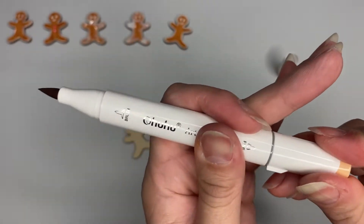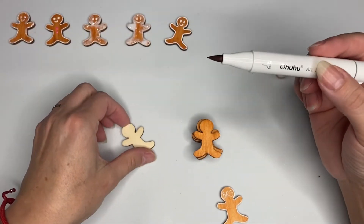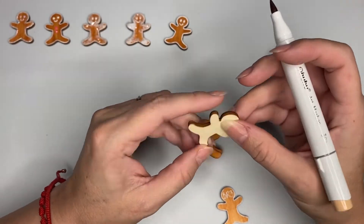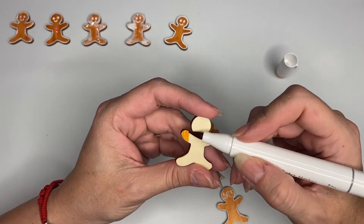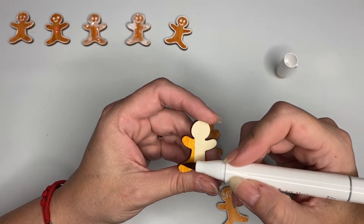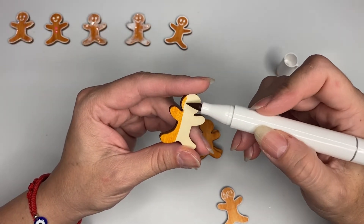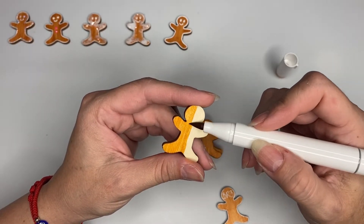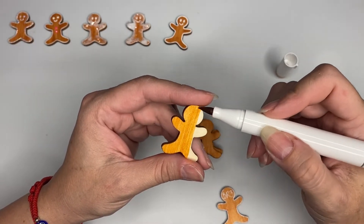The fine tip I rarely use unless I have to do detail on something. I like the brush tip, so I grabbed my little gingy and just went over it. I started on the arm and just lightly stroked it - no pressure, just lightly brush on it. On the longer parts I went all the way up and all the way down so I don't leave any marks.